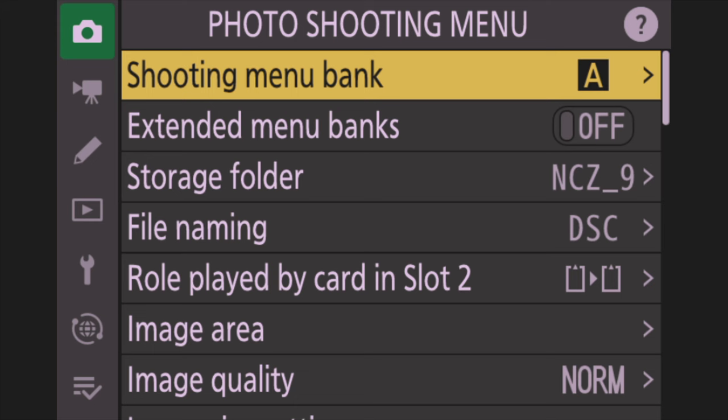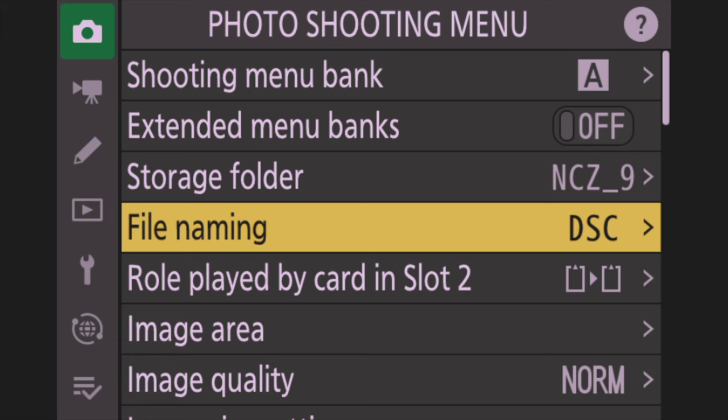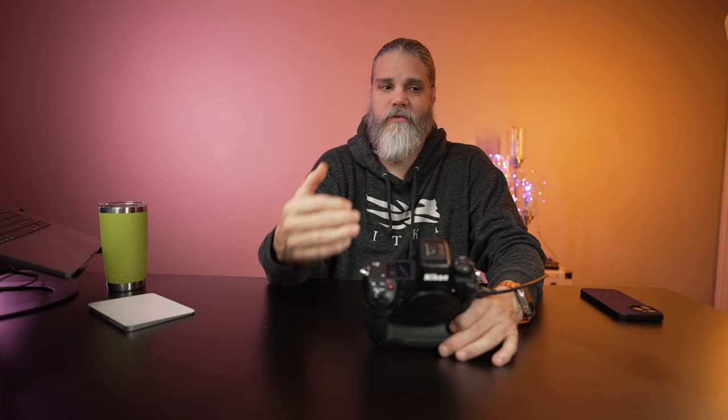Hit the menu button and go to the photo shooting menu — the green menu at the very top that looks like a camera. Go down to 'Role Played by Card in Slot.' With the Z9 you can set this to any mode, but with the Z8 I advise overflow, not the backup method. The Z8 has a Type B and an SD card — if you use any mode besides overflow, you'll be as slow as the SD card. With overflow you get the full speed of the Type B card, which gives you practically unlimited shots when holding down the shutter.